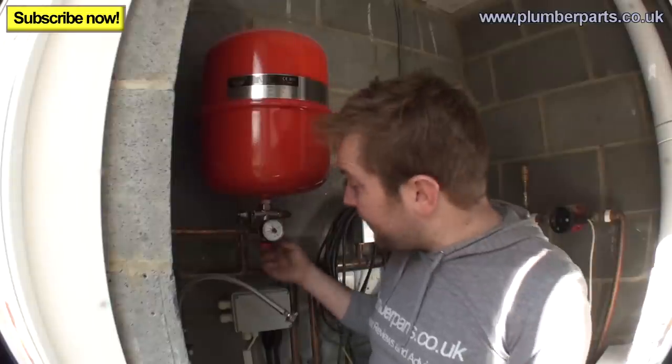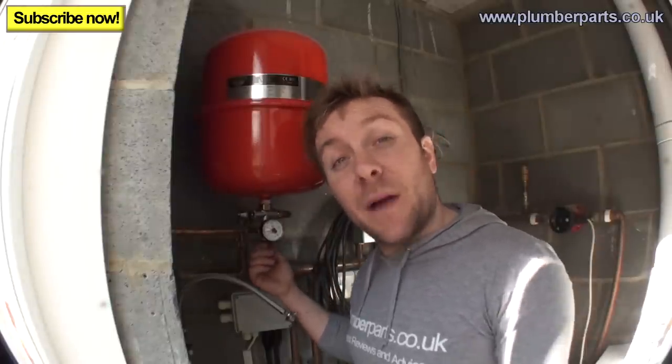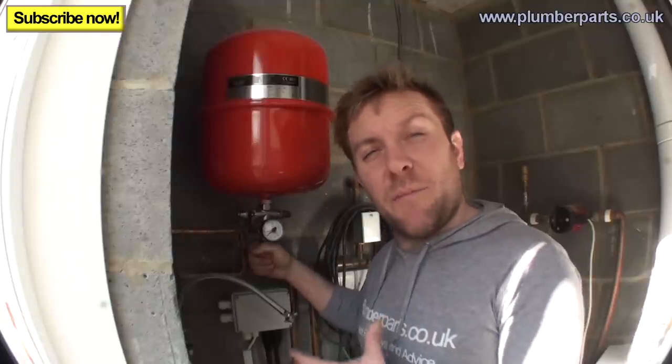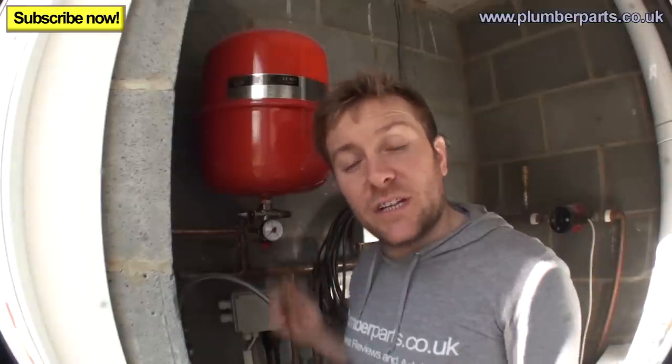Once the braid is removed, we're fortunate because we've got a high pressure relief valve here that dumps to the outside, so we can dissipate the pressure there. But a lot of the time you need to find a drain off on the system, get a hose, open up the drain off until it reads 0 on the pressure gauge, and then shut the drain off again. We're reading about 0 now on the pressure gauge.